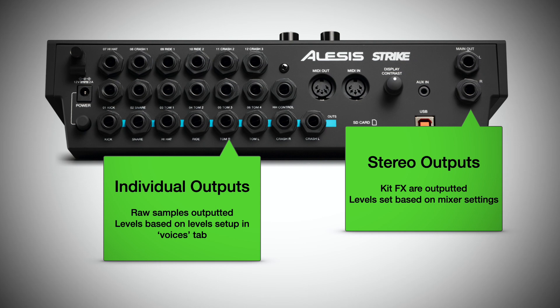The most important thing to know is how the output signals are processed from the Strike module differently. If you flip the module around, you get a left and right main output, and you get individual outputs for the kick, snare, hi-hat, and ride, and a left and right for the toms and a left and right for the cymbals. The biggest difference is that the line outs will process whatever kit effects you have set up, and the volume levels will be determined by the faders on the front of the Strike module. The individual outputs will just send the raw sample.